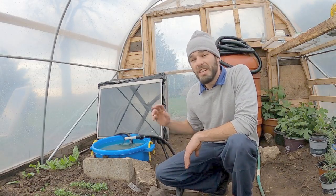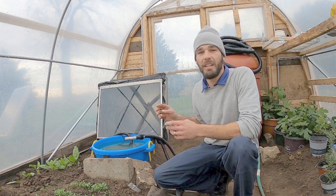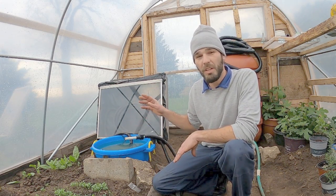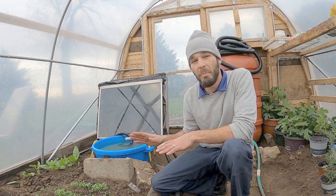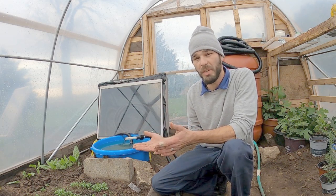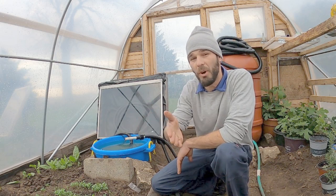Welcome back to the channel. Today we are experimenting with solar-powered heating, and what we are heating is water. We are using solar power to heat and move this water in two different ways. This experiment is solely based on the sun being out and passively heating this greenhouse and passively heating this system we've created.